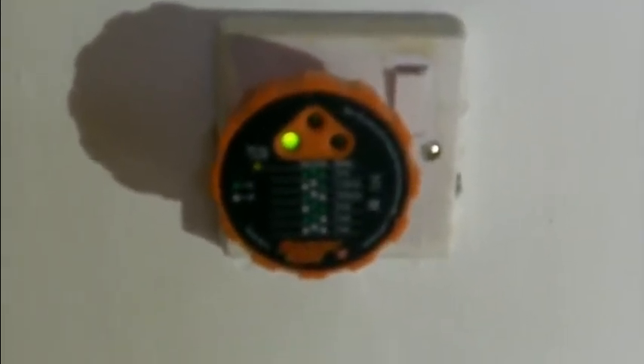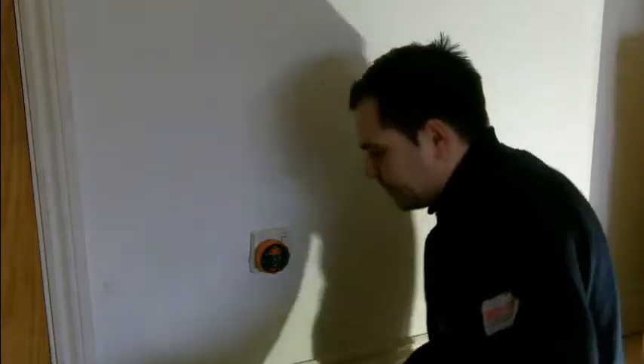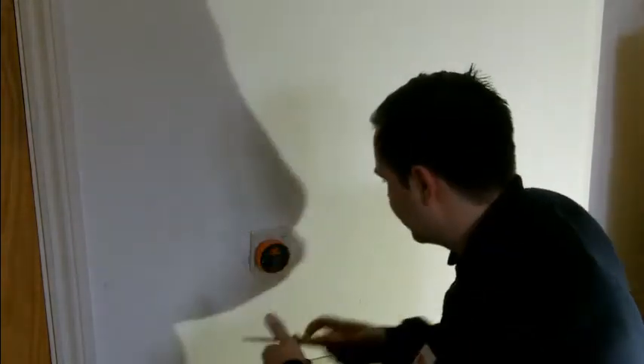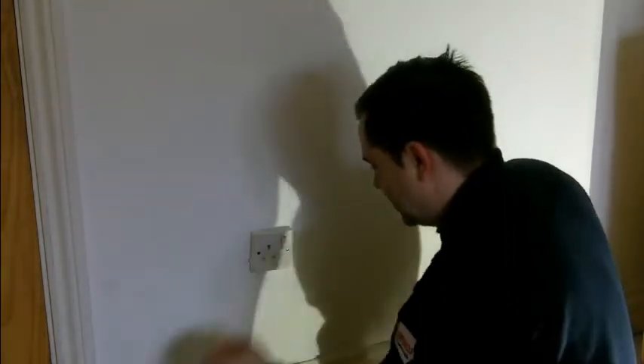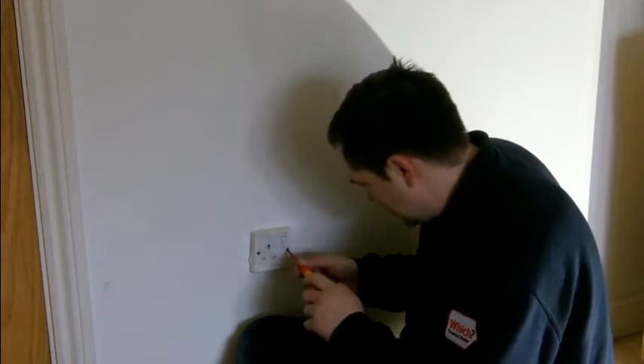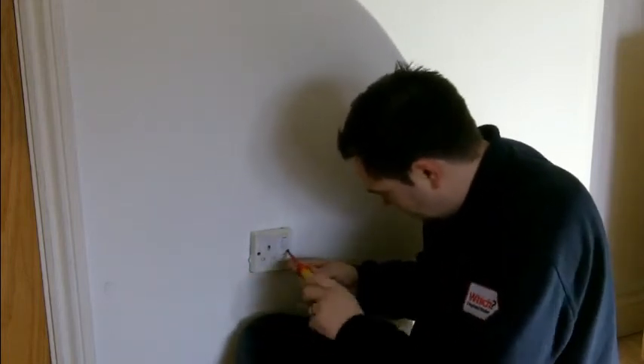I'll show you how to fix that now. The first thing to do before carrying out any electrical work is to ensure that the power is turned off. This circuit has been turned off — you can see that the indicator lights tell me that the circuit has no power going to this socket. Next, I'll remove the socket; this one only has one screw in it.